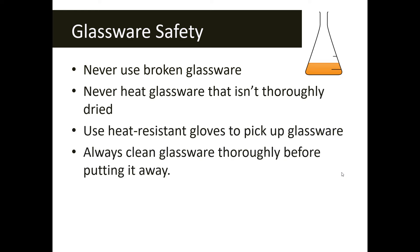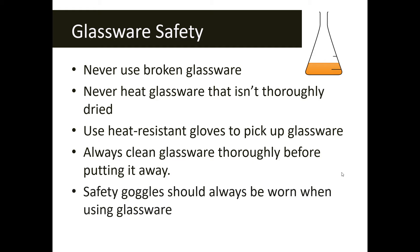A couple of things to remember when working with glassware: make sure your glassware isn't broken — it's good practice to always check that it's not cracked or broken, and if it is, let your teacher know. Make sure you never heat glassware that's not thoroughly dry. If a previous class left glassware wet and you need to heat it, always dry it off first.